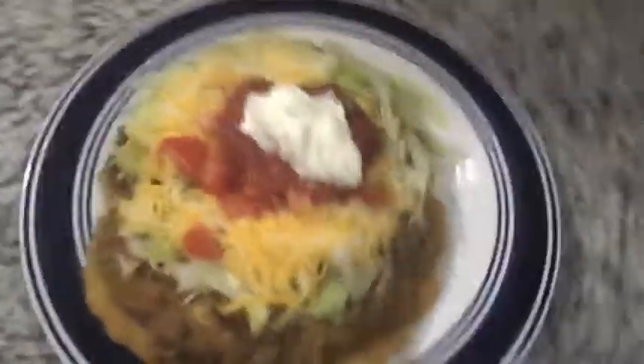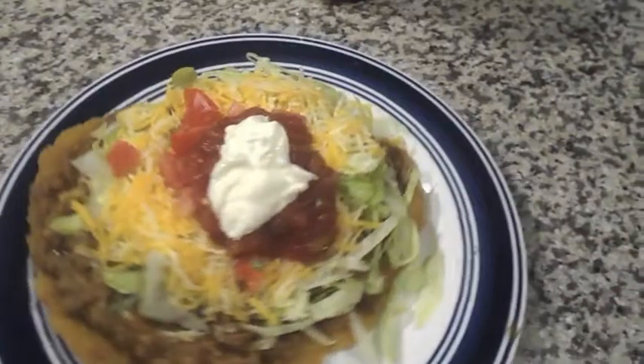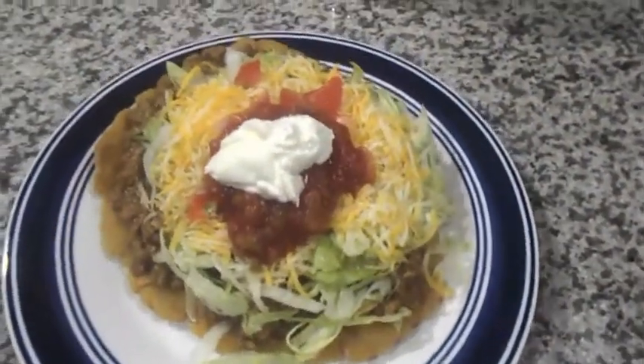Alright, we're gonna get back to cooking for real. Y'all got the interview, okay? This is the finishing of the Indian fried bread, y'all. Oh, it looks bomb, right y'all? Look at this!